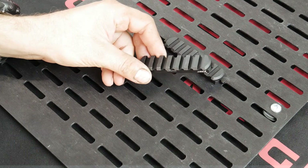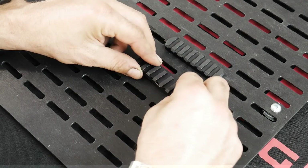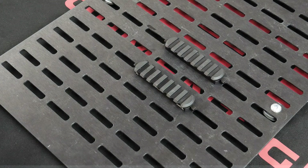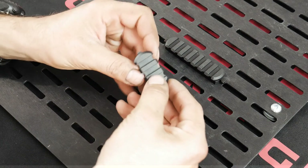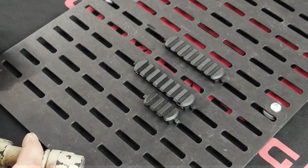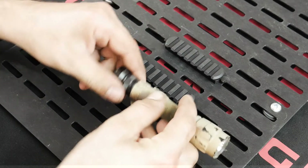The 7-slot Picatinny rail version of Kinect is the strongest and most secure. In addition to the 7-slot, we also make a 3-slot version, which is ideal for flashlights and other small accessories.